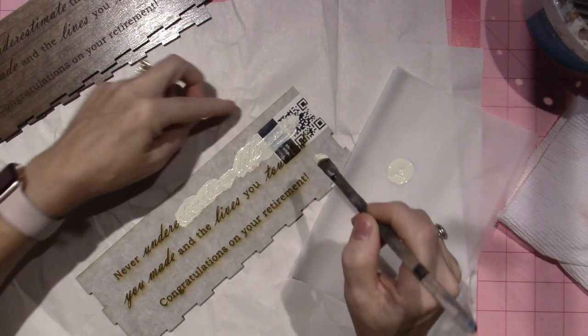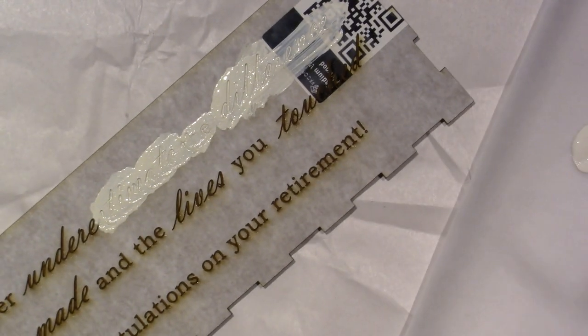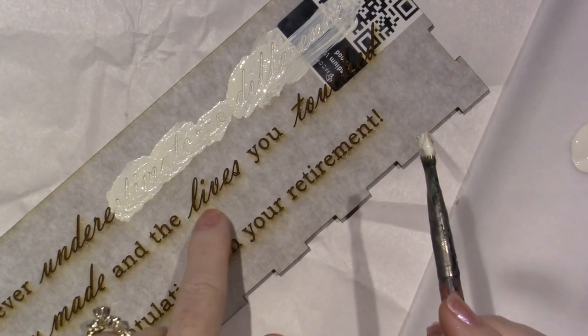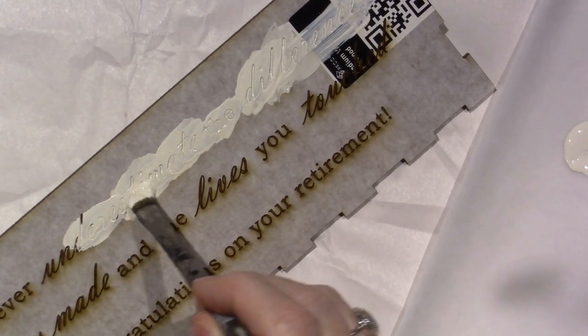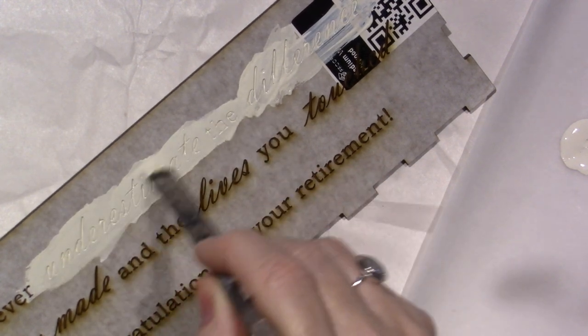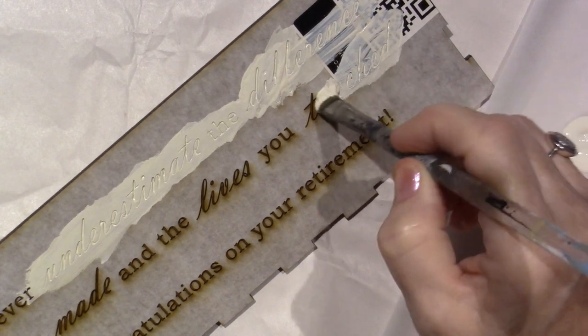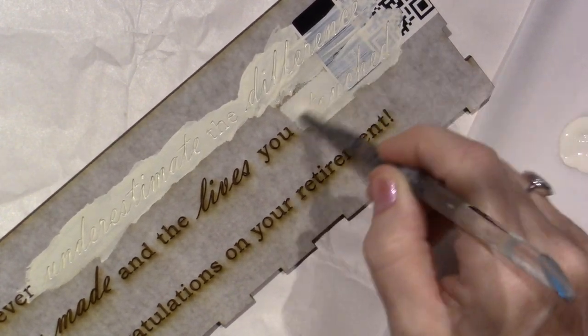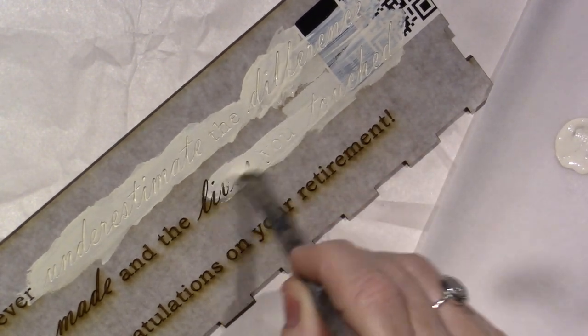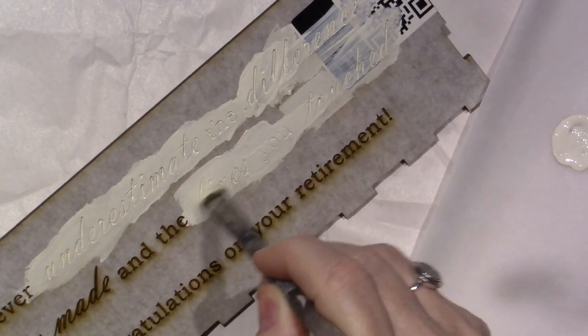Around the edges you get that halo of burn. On the paper you can see that over-burn because the laser gets so hot. I'm so excited Joe thought of this. I'm creative, I can see things at certain points, but sometimes I don't think of it until someone else points it out — and then I can run with it. Meanwhile I'm just pushing the paint in.